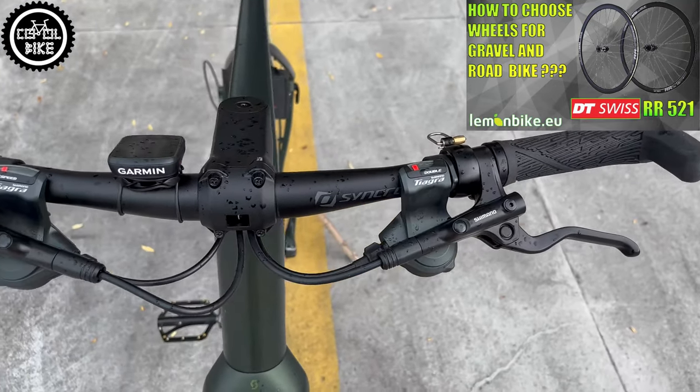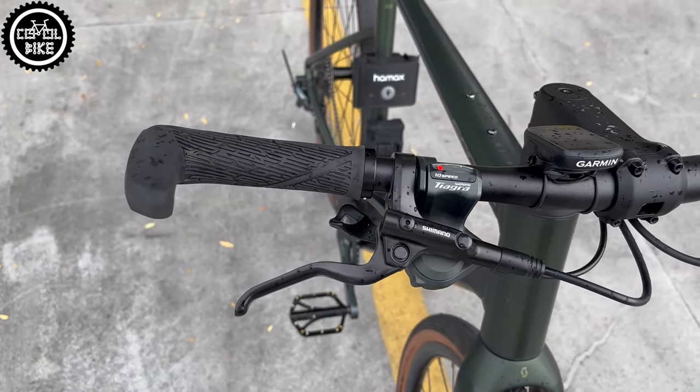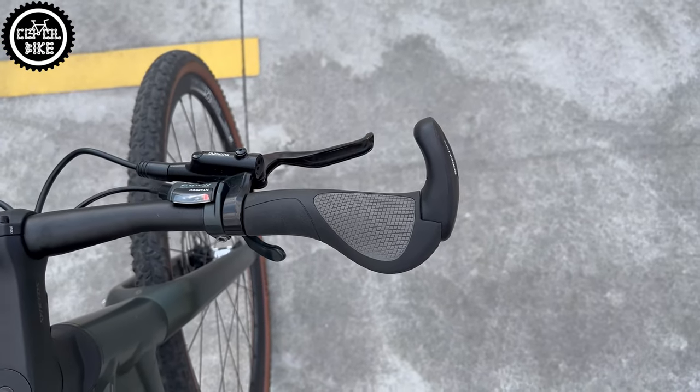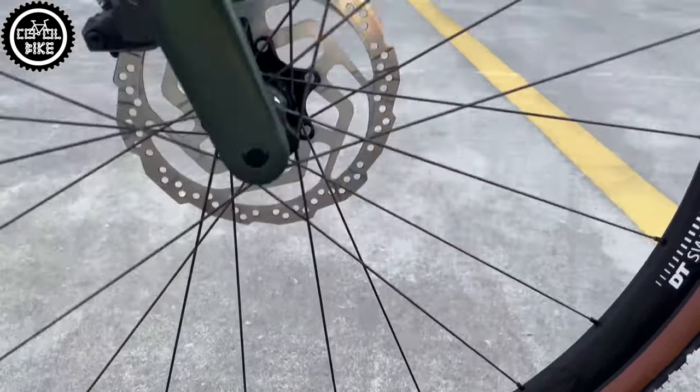The strangely shaped and horribly uncomfortable stock grips I replaced with Ergon GP2. The bike rides even in winter and snow, so to have a bit more confidence in wet conditions, the stock Schwalbe tires gave way to Pirelli Cinturato Gravel M.